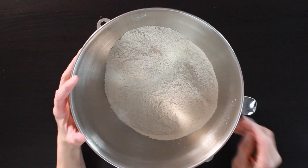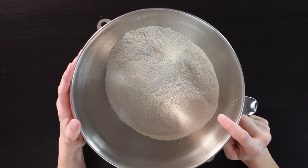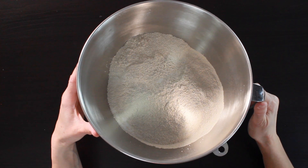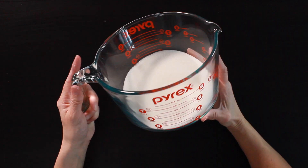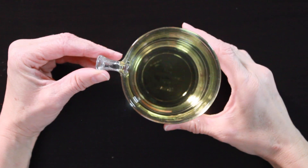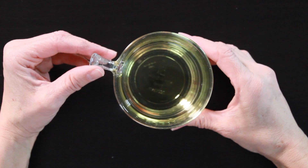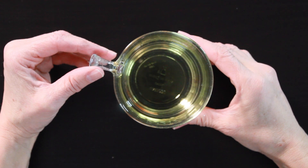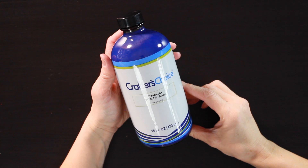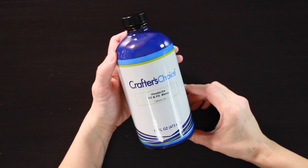The first thing you're going to do is measure out your dry ingredients. In this bowl I have my baking soda and my white kaolin clay, and in a separate bowl I have my citric acid, all measured out separately. Then we're going to measure out our liquid ingredients. In this container I have my fragrance oil and essential oil blend, my polysorbate 80, and some 91% rubbing alcohol.